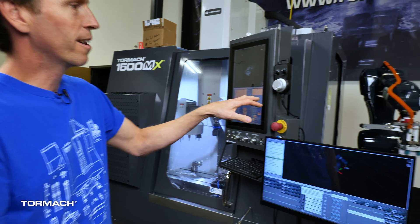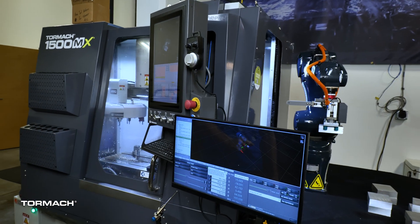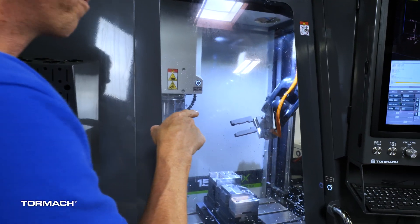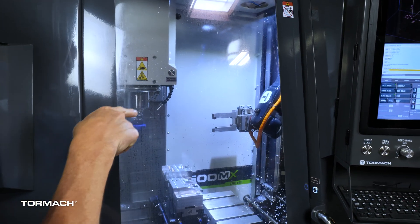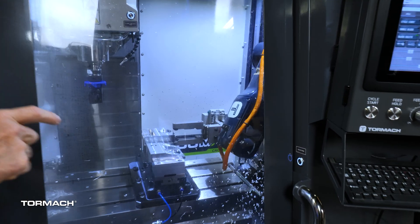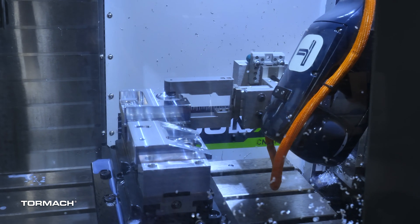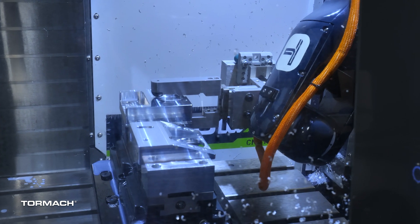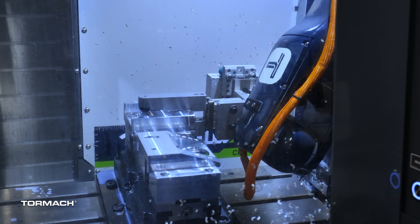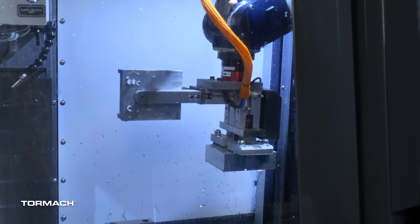I've slowed the robot down a little bit so I can talk over this while it's doing it, but you can see it's found a workpiece and it's going to be bringing it in. When you see the robot inside the enclosure with a workpiece in one of the jaws and about to grab the other, you can understand there's a lot of area taken up by the end-of-arm tooling. You can see it's very helpful to have the mill help out with the tending — you see the mill moving into position as the robot is grabbing that.